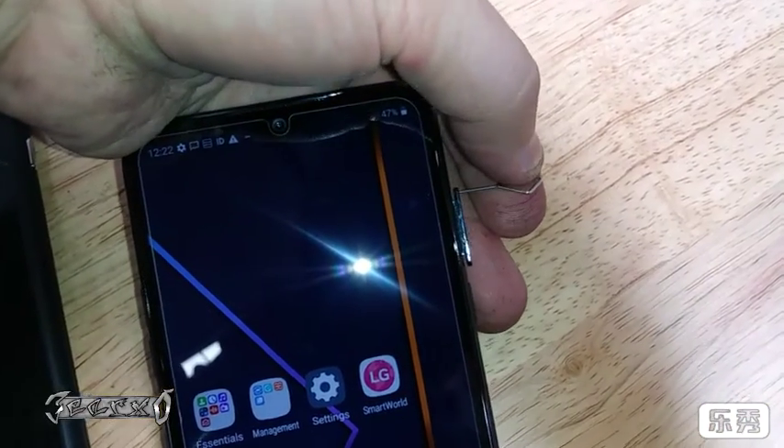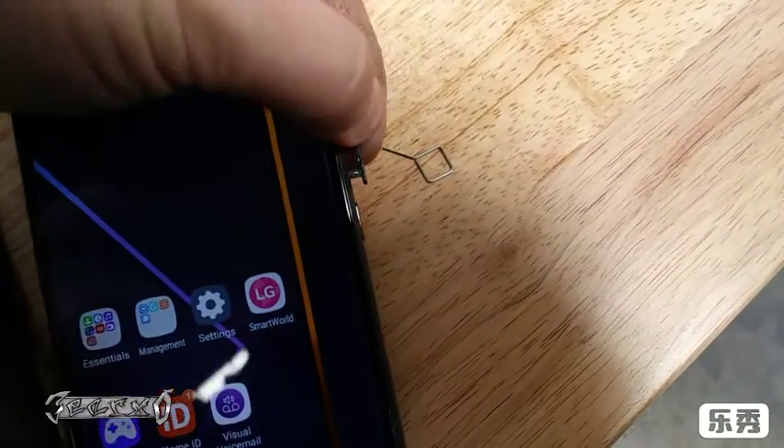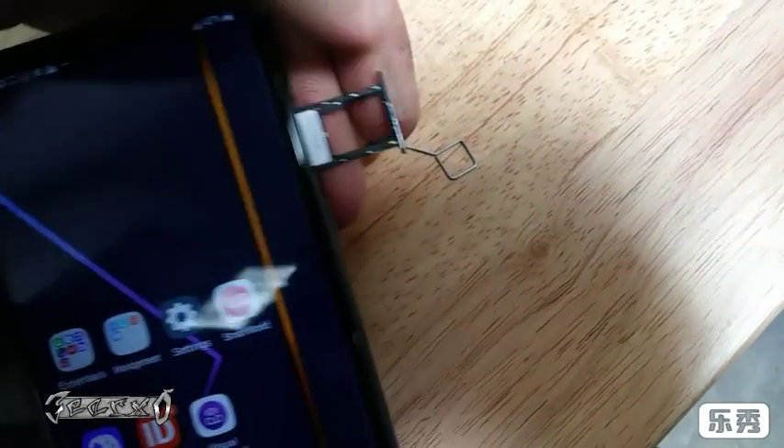So you pop it in — when you push it in it should push these buttons up, and then you can pull these out with your fingernails or like a little pry thing, a flathead or something. Pull this out carefully, very carefully.